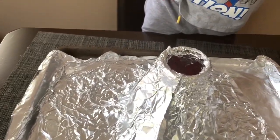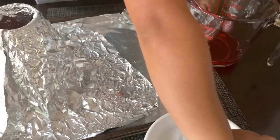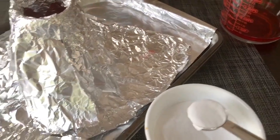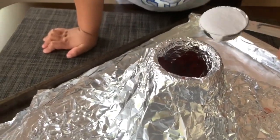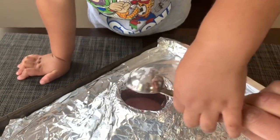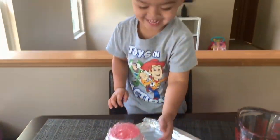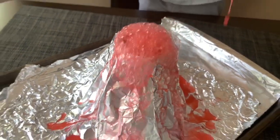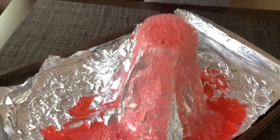Okay, are you ready for the eruption? We're going to take about one tablespoon of baking soda and dump it in. Go ahead! There it goes, guys — is that cool?! Whoa, is that awesome or what? Look, the volcano is going!